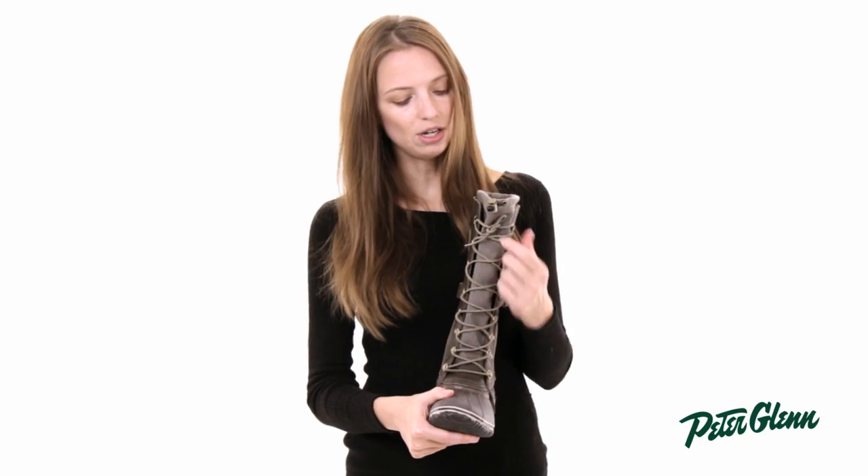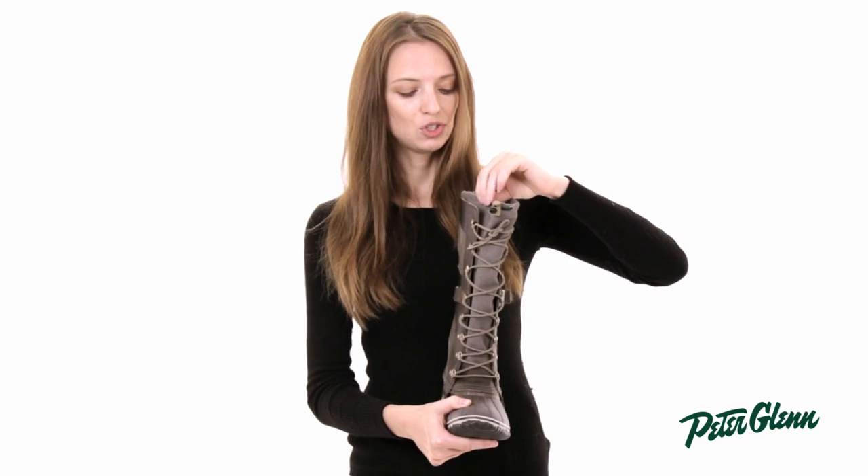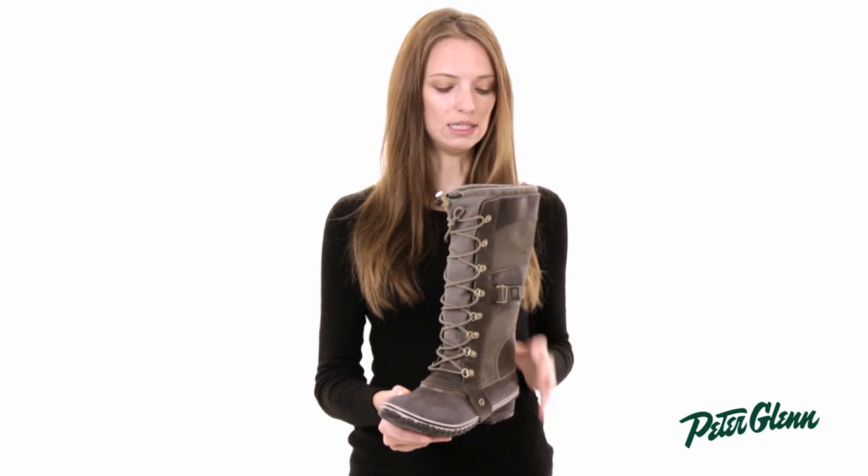This boot looks like it laces up the front, and it does, but this is actually a full inner bootie here, so basically what that means is that there's no gaps or spaces for snow to sneak inside.